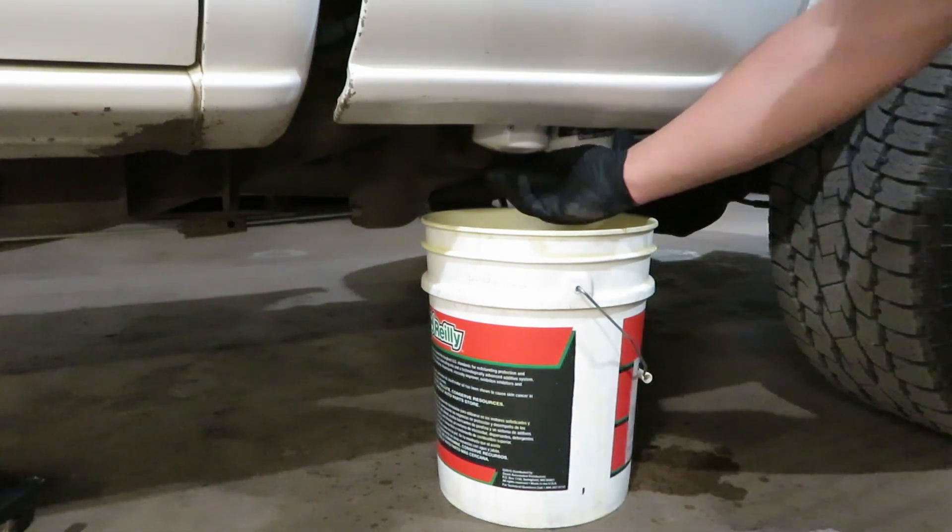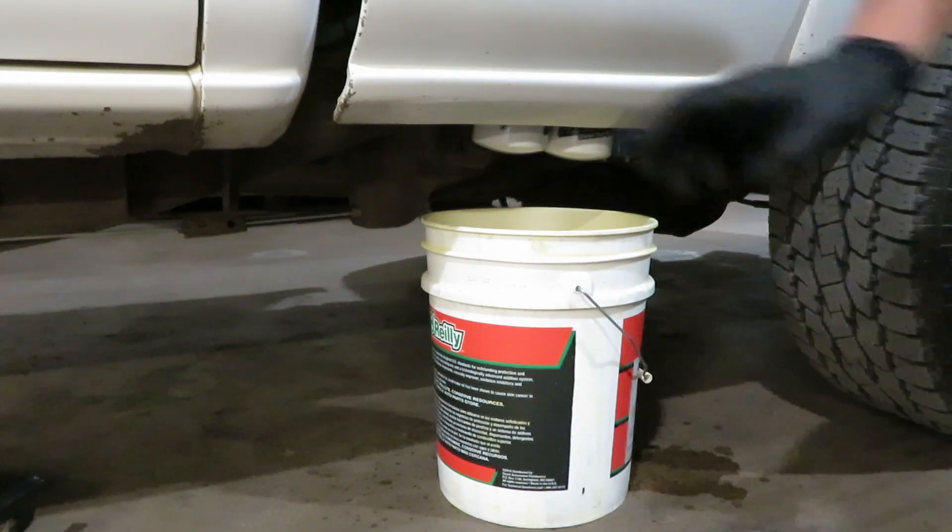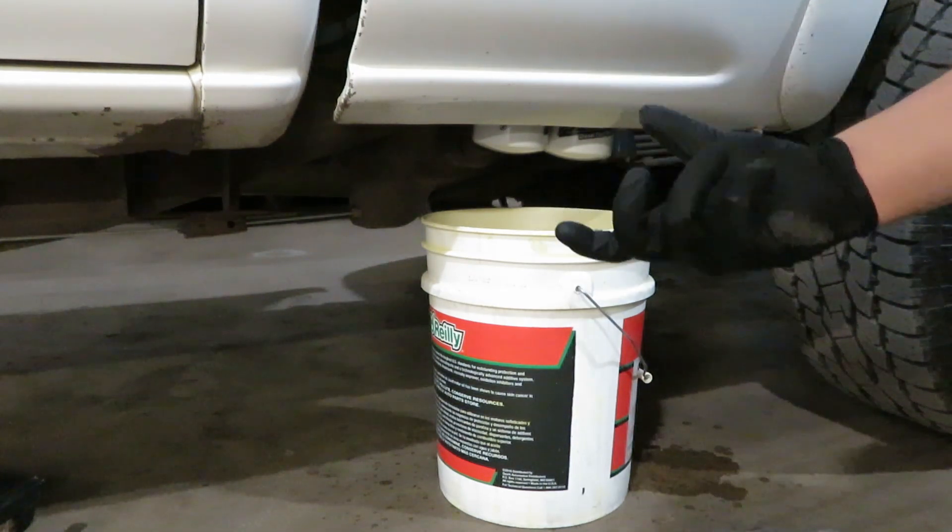Now that those filters are on, the water separator filter right here is loose. We're going to go ahead and turn the key on — it's going to fill those filters. Once it starts spewing fuel, we'll tighten it up.